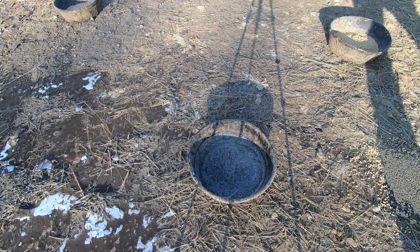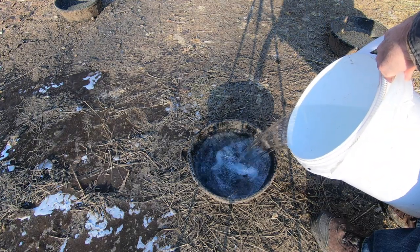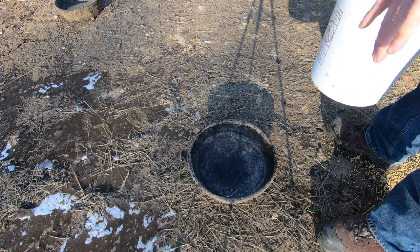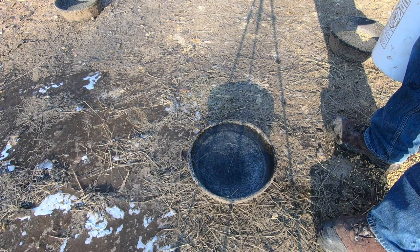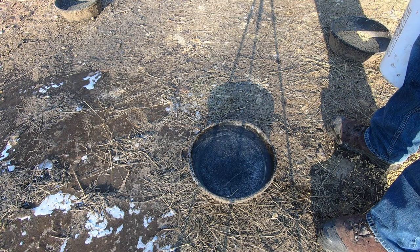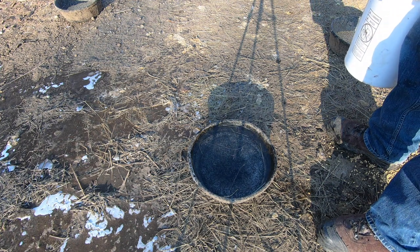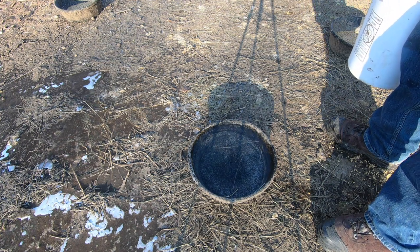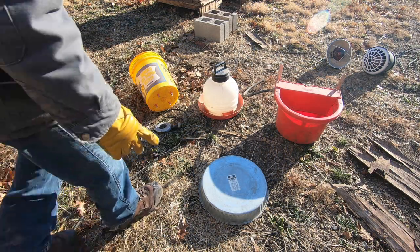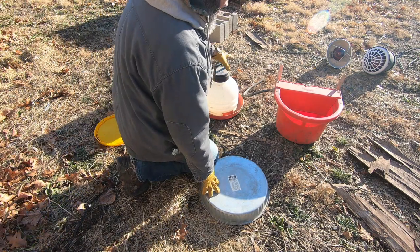We also use these shallow pans. We have a couple of ducks that have some leg issues, so we put water in the shallow pans for them. They don't stay unfrozen all day in the cold, but at least the ducks can come out and get a drink. We usually come out twice a day, sometimes even three times a day, to check on everybody and make sure their water is clean and filled up.